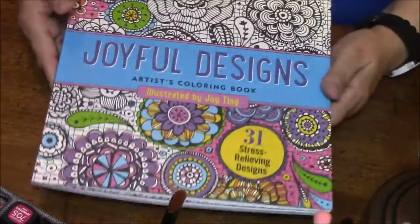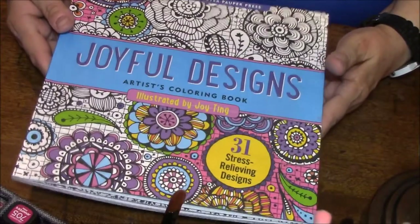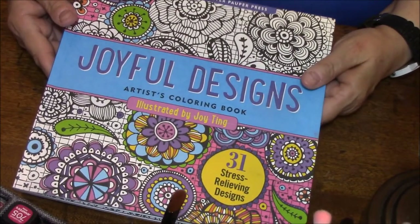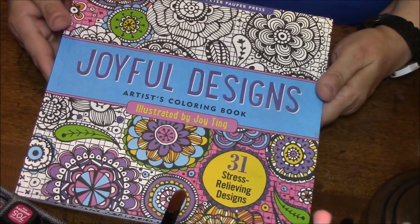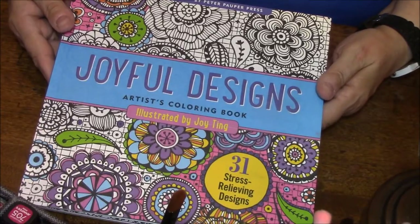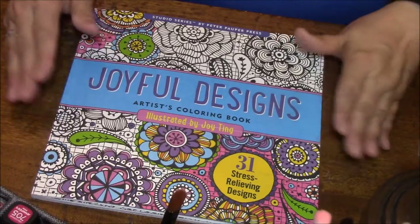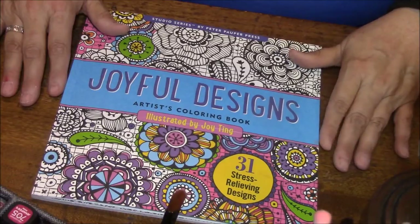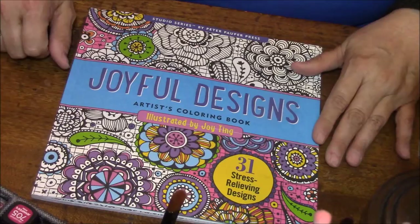Vicki, thank you so much again. I appreciate you more than I could ever say. You thought of me during a time when my life is kind of crappy right now, and you actually wanted to cheer me up — and you most certainly did. So thank you so much. Thanks guys for joining me. If you like this kind of thing — looking at coloring books — give me a thumbs up. Share this video, subscribe if you haven't, and I'll talk to you in my next video. Bye-bye.